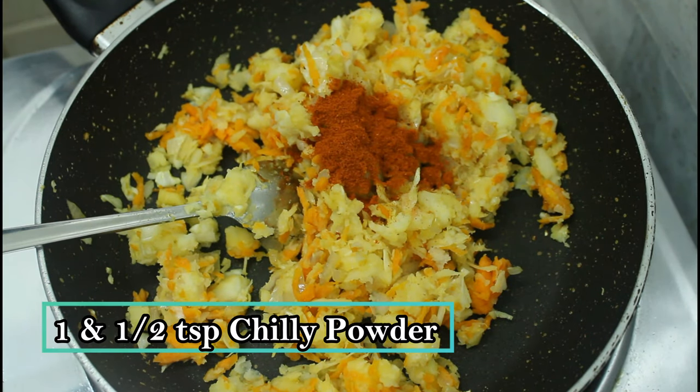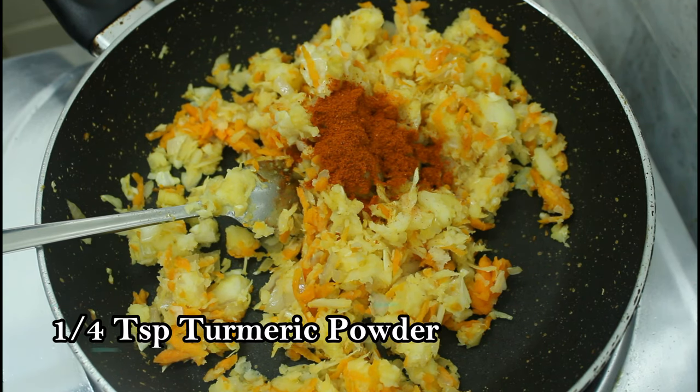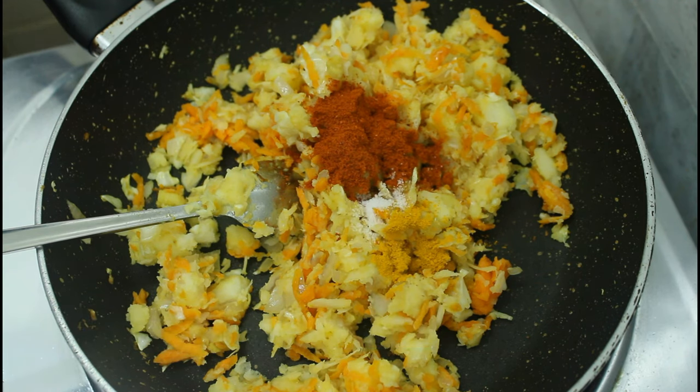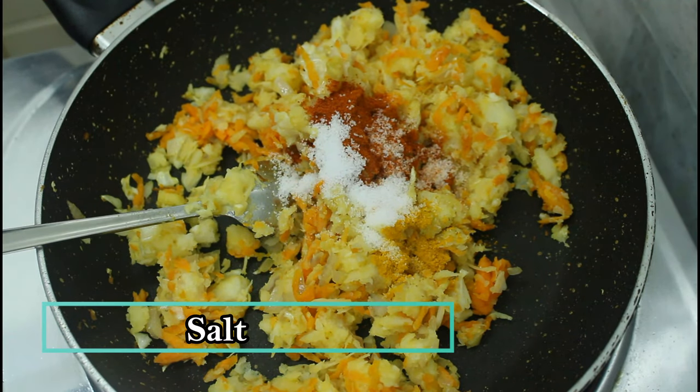Mix it with the carrot and cabbage. Now, you can add the masala powder. Add 1 teaspoon of salt. Now, if you do a small piece of the leaf, mix it in as well.